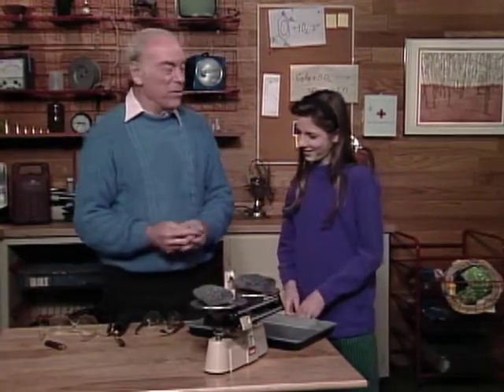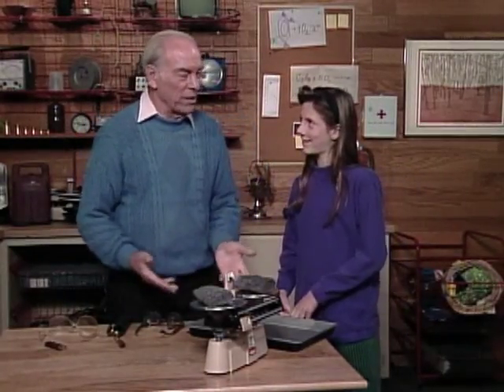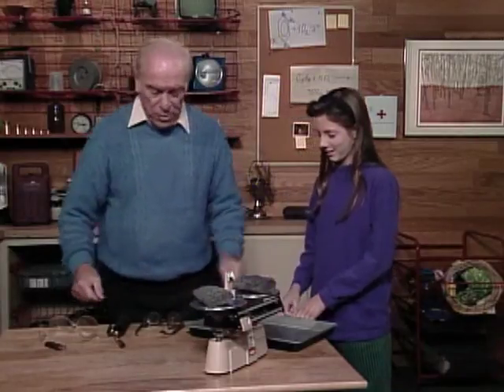It'll be heavier because, well, you're adding heat to it. And heat weighs something, doesn't it? I don't know, does it? Okay, maybe we'd better find out. Your prediction is that they're going to be heavier. Right. Okay, so put on the safety glasses.